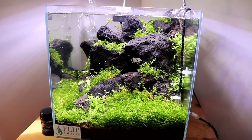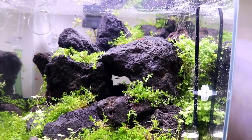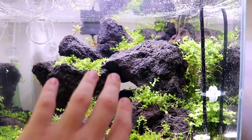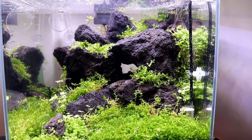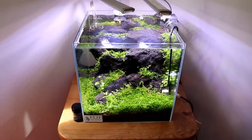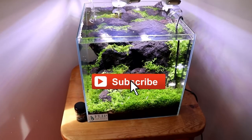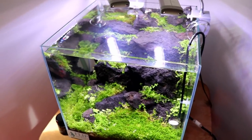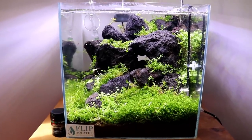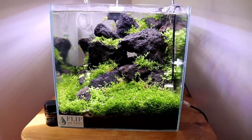Let me know what you guys think down in the comments. The next little project will be the background, and then we're going to backlight it so that when we look at the tank from over here, we have this kind of glowing light coming out of the middle — I think that's going to look pretty sweet. Anyway guys, that's going to do it for today's rescape video. Thank you so much for watching. Don't forget to subscribe if you're new, hit the notification bell so you know when I upload the next one, and leave a comment about what you think of the scape — what would you change, what would you have done differently. I'm always into hearing your suggestions. Thanks again, we'll see you in the next one.